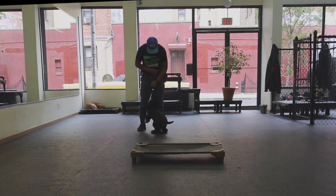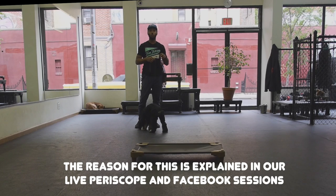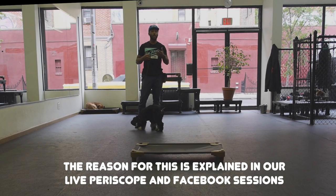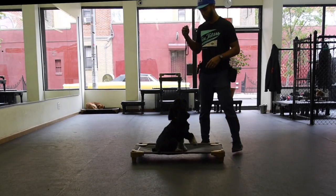We also have a dog that knows the basics of recall. But I have to choose once I introduce the remote collar - do I want to introduce him to recall or to place? We're going to choose place for today.